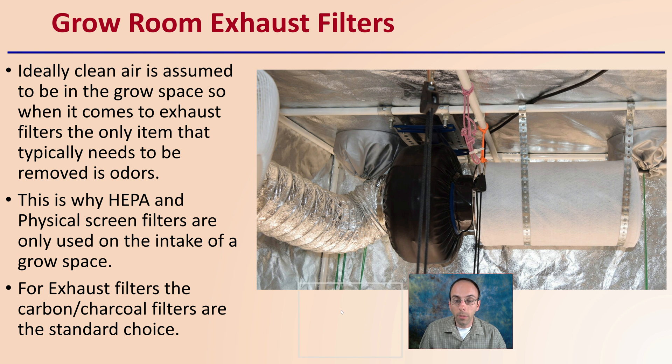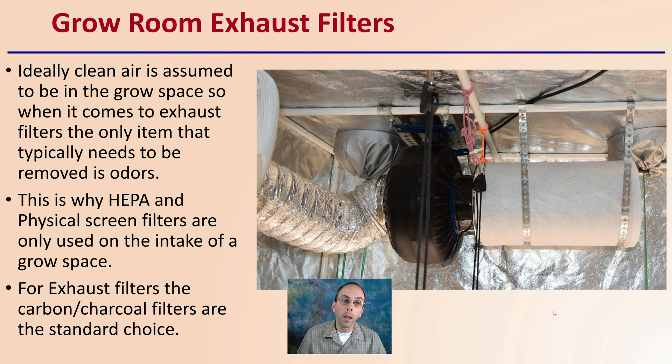Moving to exhaust filters in the grow space — ideally, clean air is assumed to already be in the grow space. So when it comes to exhaust filters, the only item that typically needs to be removed is odors. This is why HEPA and physical screen filters are only used at the intake of a grow space, not in the exhaust. It's important to be mindful of where you're going to place what filter.